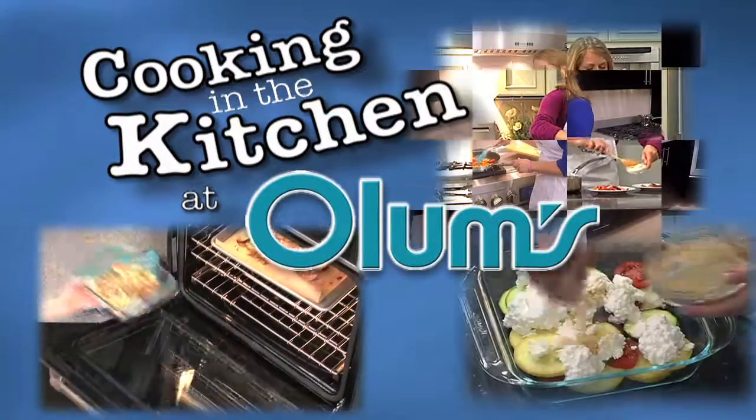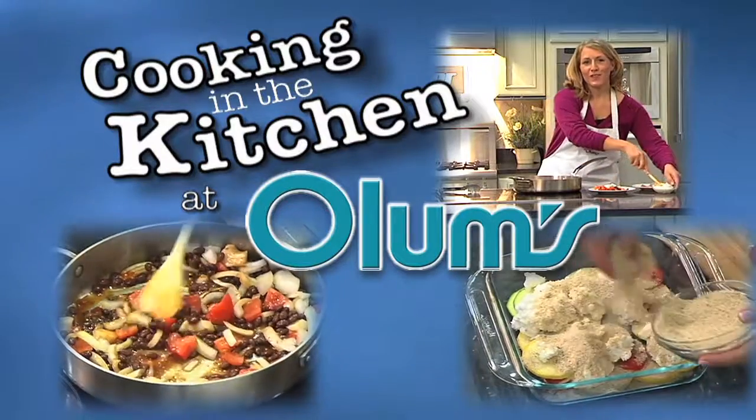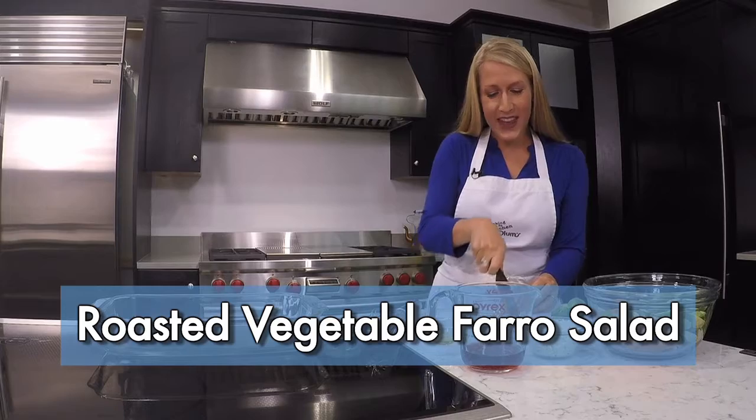Cooking in the Kitchen at Olam's with Registered Dietitian Molly Morgan, Olam's Cooking Consultant. This week I'm making a roasted vegetable farro salad.